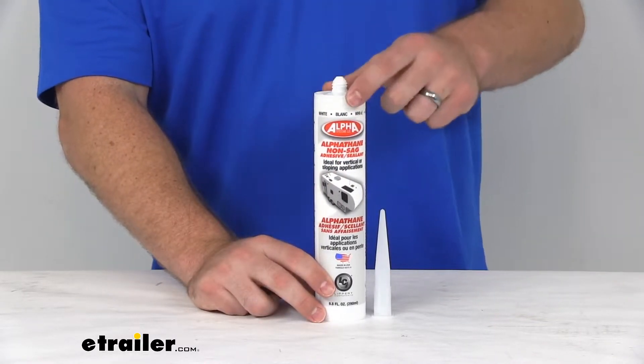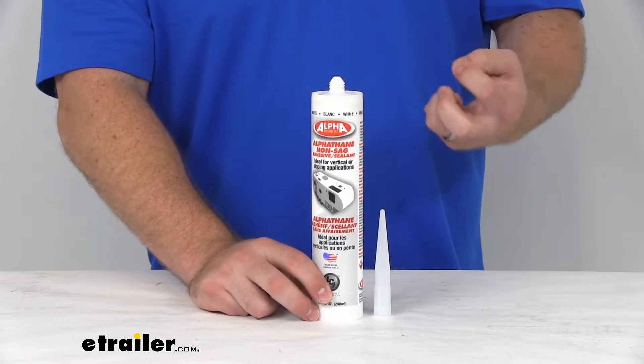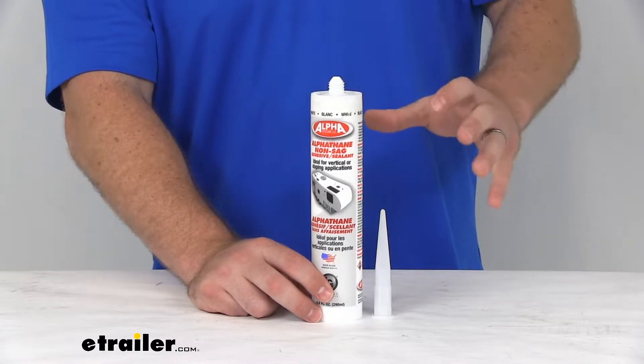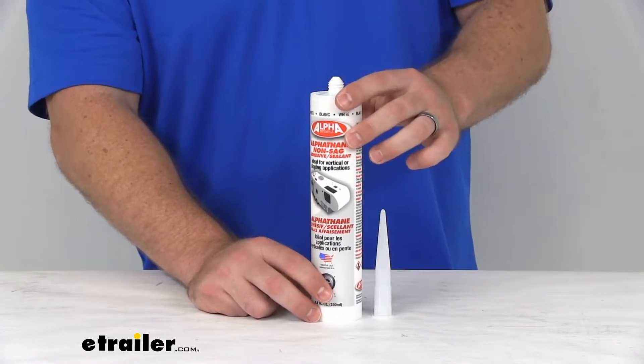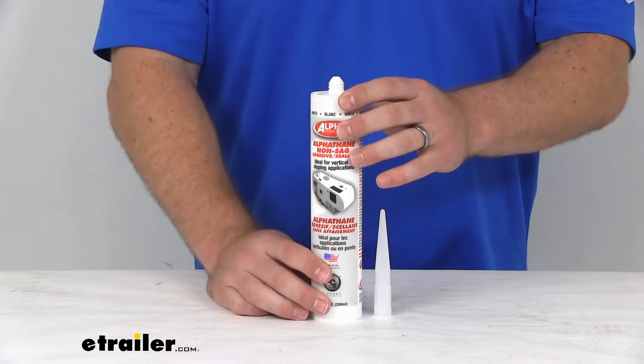This is an MS Polymer material, so it's modified silicone. It's going to be very sturdy, going to hold up really well. It's got a tensile strength of 225 pounds per square inch, so it is going to do a good job for you.